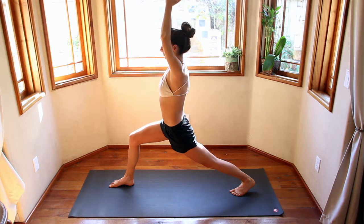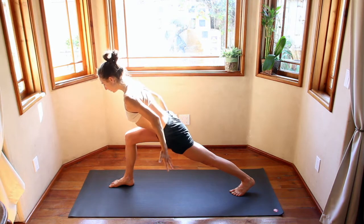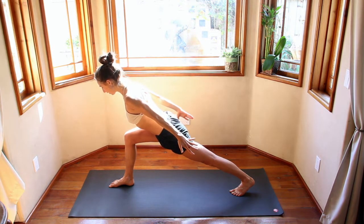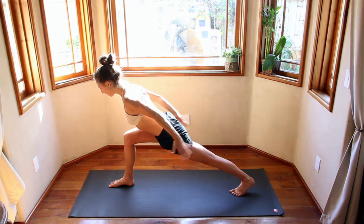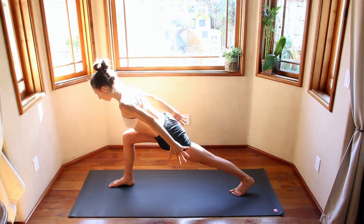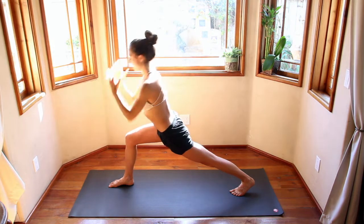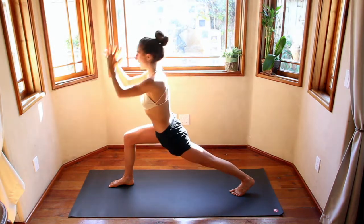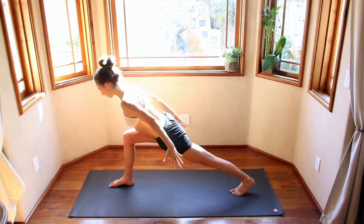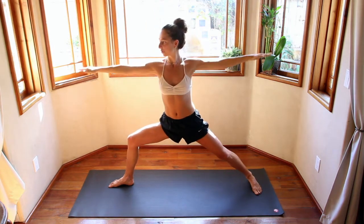Inhale, come up. Exhale, airplane arms — chest hovered over the front leg, arms reach back, fingertips reach back, crown of the head reaching forward. Inhale, come up. Exhale, reach back. Inhale, come up. Exhale, airplane arms. Inhale up, exhale open arms. Inhale, reach up. Exhale, open up — warrior two.